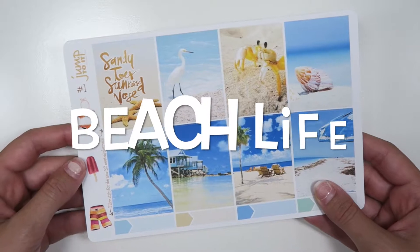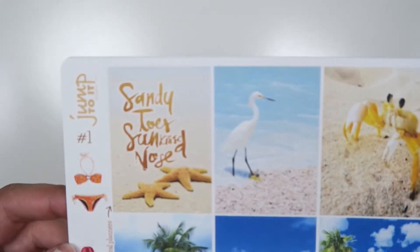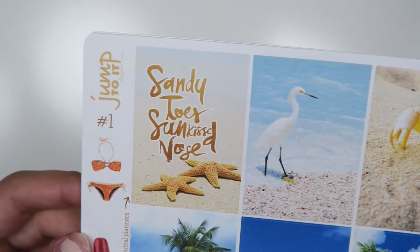The kit that we will be releasing today is Beach Life, and this is what the full boxes look like. The quote says Sandy Toes, Sunkissed Nose.